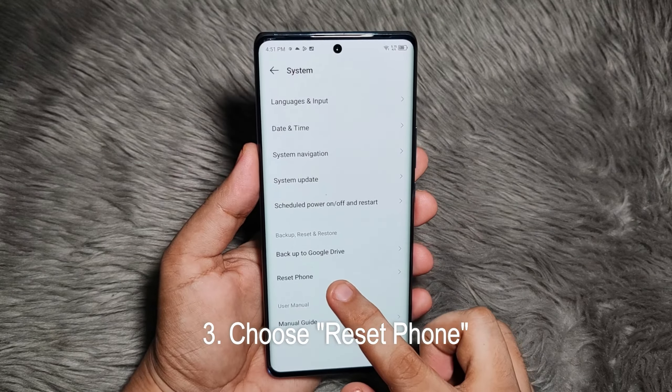So there you have it, that's how you do it — it's very easy. What I have here is the ITEL S23 Plus, which is a bestseller here in the Philippines. That's how to factory reset your ITEL smartphone. If you found this video useful, don't forget to like and subscribe to the Tech Pinas YouTube channel. This is Mark — bye for now and I'll see you again soon.